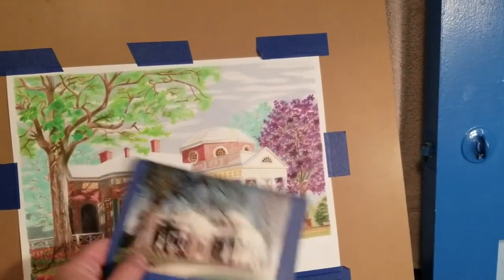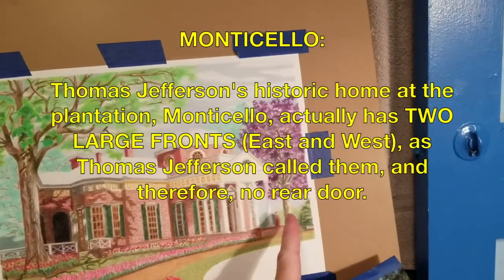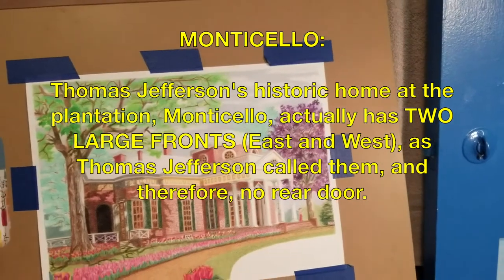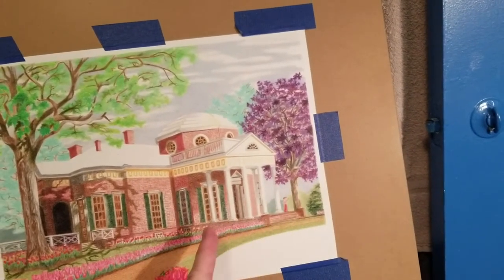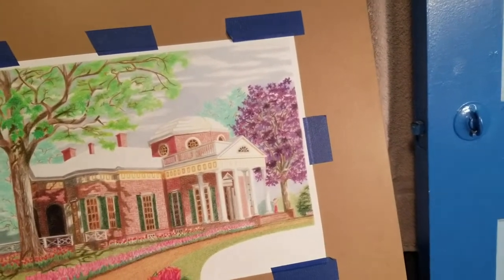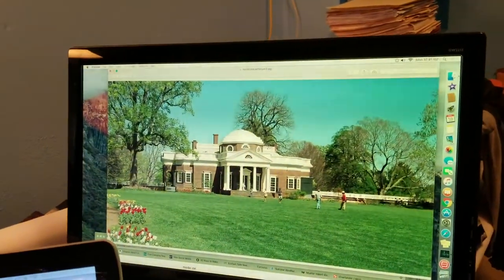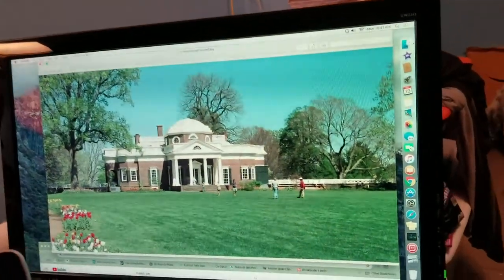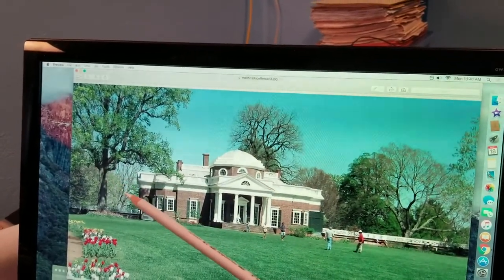Instead of looking at the house straight on from the front — where you have the same thing on both sides, with a very stark angle showing the side of the building — I have it viewed from the side, which you do see in a few photos. I found some online as secondary backup reference photos. One of them coincidentally is also in spring, and you can tell it's earlier spring from the sparseness of the foliage.